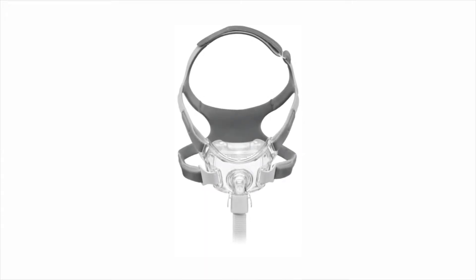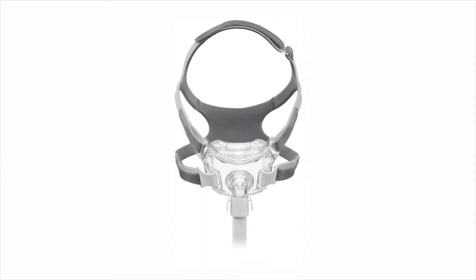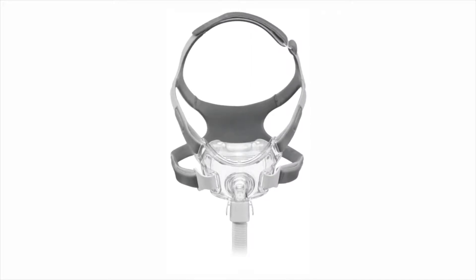Cleaning your AmaraView mask frame, cushion, quick-release tubing and headgear before the first use is very important.